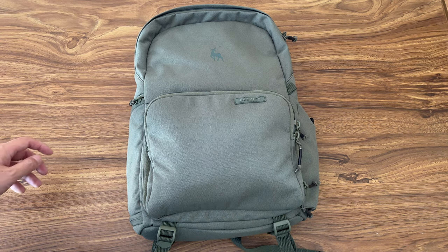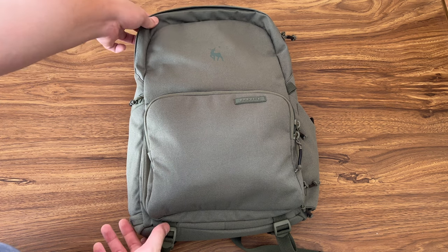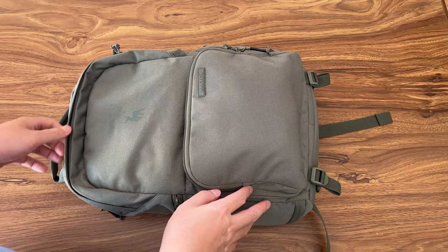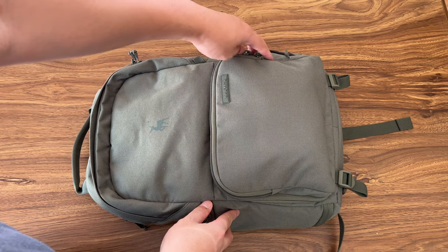Hello everyone, today I'm going to show you what's in my new Braviti jumper bag. This is the new Braviti jumper bag and I want to show you what's in my bag and what camera gear I'm holding.